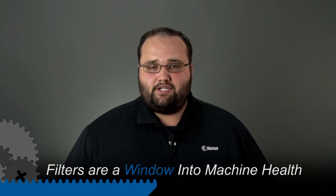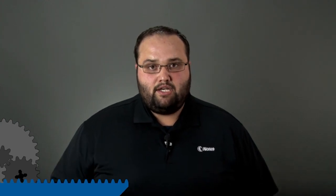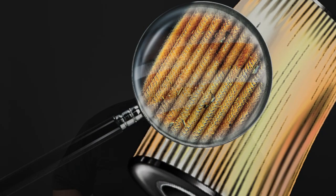However, these filters are a bank vault of information. It is very historic information telling us what's going on inside that machine, as well as what's going on inside of our oil. So we should be taking these filters and analyzing them.